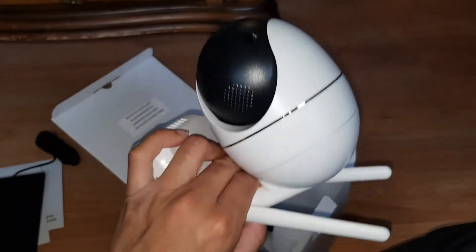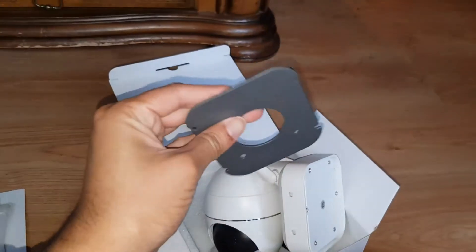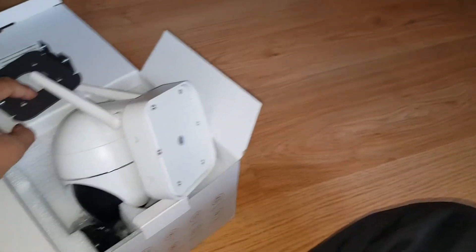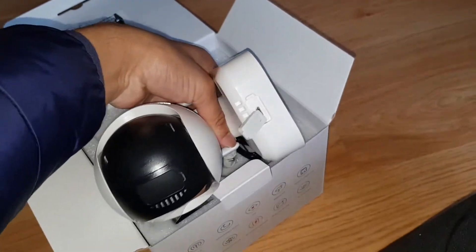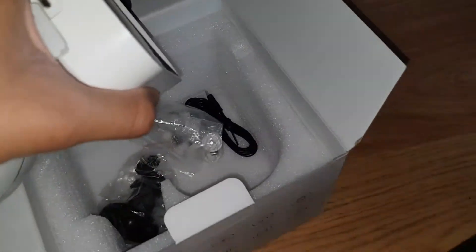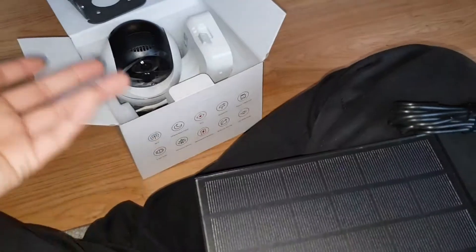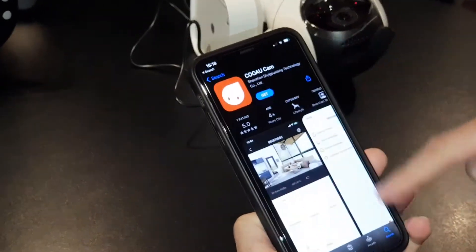Do you want to set it up? We're going to set it up now so you can see what the quality is like. You've also got an easy mount plate so you can screw it into whichever position you like. On the front of the camera there's a USB port to power it — you'd plug the solar panel USB in there to run off solar power. If you want to use mains power, you connect a normal USB cable. The main selling point is that it's solar.